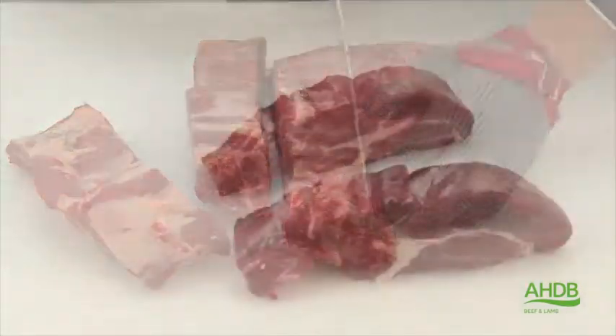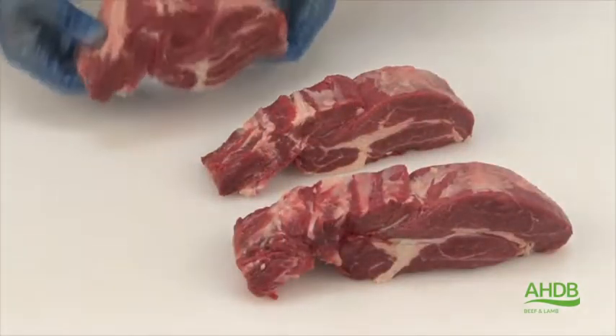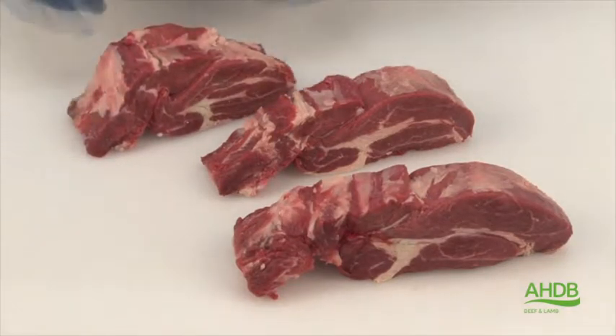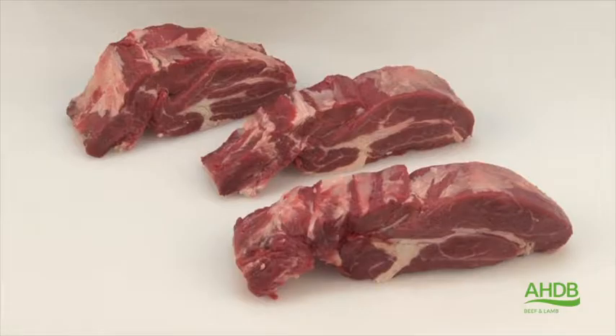As you can see they are quite thick, but if frozen they could be bandsaw in between the ribs to create six instead of three chopped rib steaks.